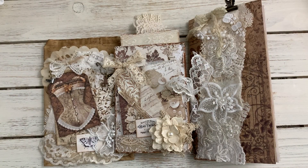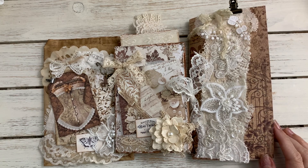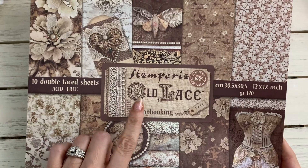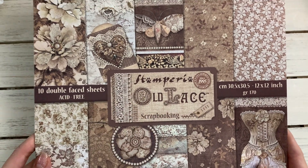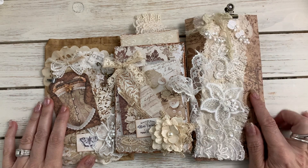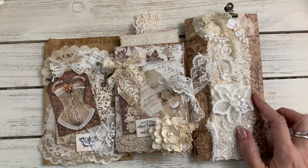Hi guys, Jennifer here. I have three journal sets available in my store — I'll leave the link below. I used the Stamperia Old Lace paper; I love this paper, it's very beautiful and it kind of gives that vintage vibe. I made a TN style standard journal here.